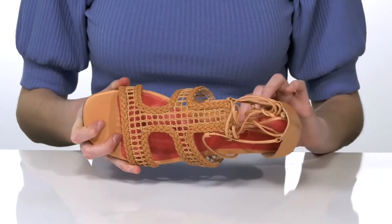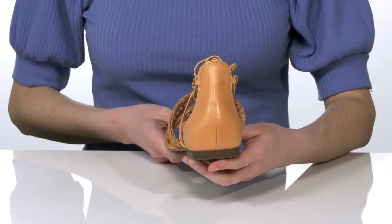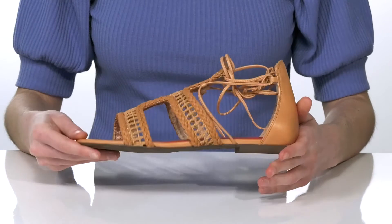Inside they have a soft leather lining and a cushioned footbed. There's a low heel at the back that will give you a small boost, and it's all on top of a textured synthetic outsole.